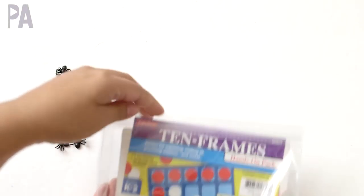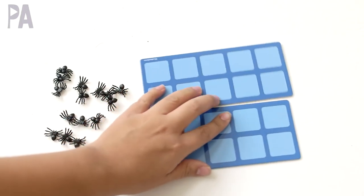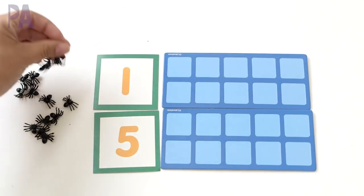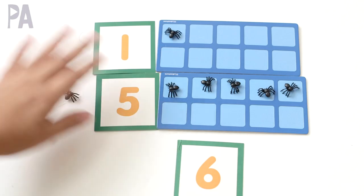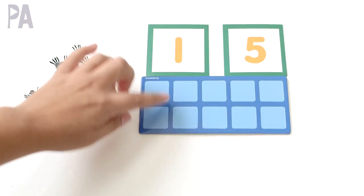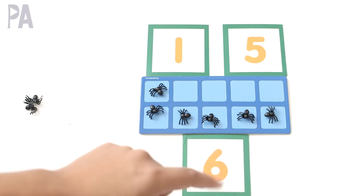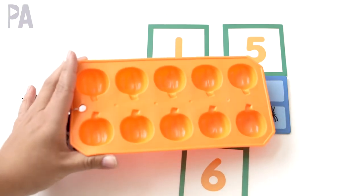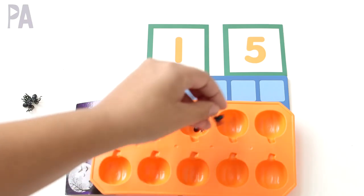Using those same little spiders from the first activity, you can do a 10 frame exercise. These 10 frames came from Lakeshore Learning and there are two in a pack, so I'm going to use both for a simple addition problem. I also have these number flashcards — I'm going to pick out two different numbers, one and five. They would place one in this frame and then five in the bottom and add them all together to get their answer. You could also use a pumpkin ice cube tray as a 10 frame since there are five across on each row to make a total of 10, and the little mini spiders fit really well in there for a Halloween themed learning activity.